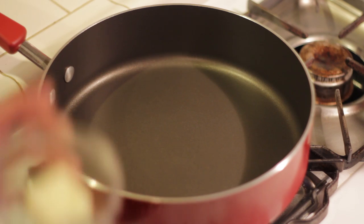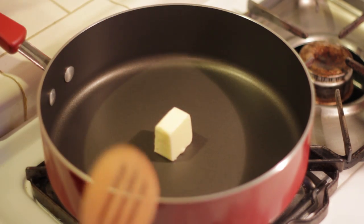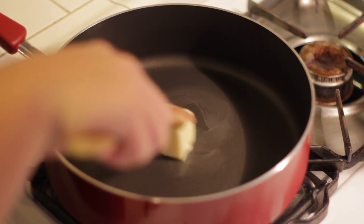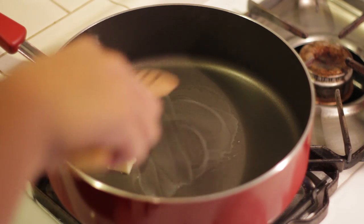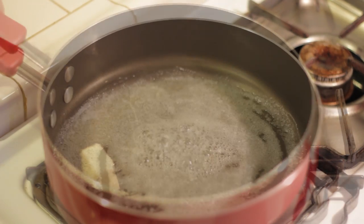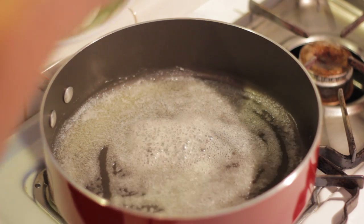After you finish cutting all of your mushroom, in a large pan place in your butter and your oil and wait for the butter to melt. When your butter has fully melted, add in your mushroom.